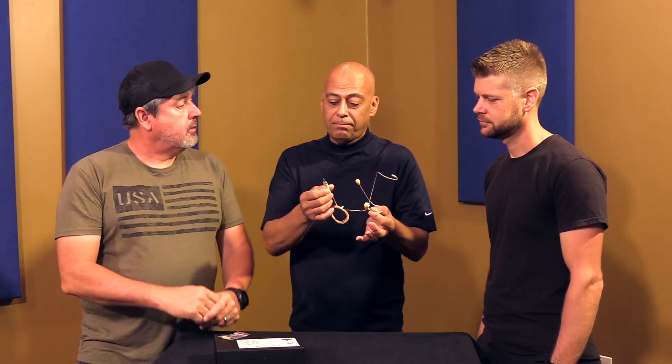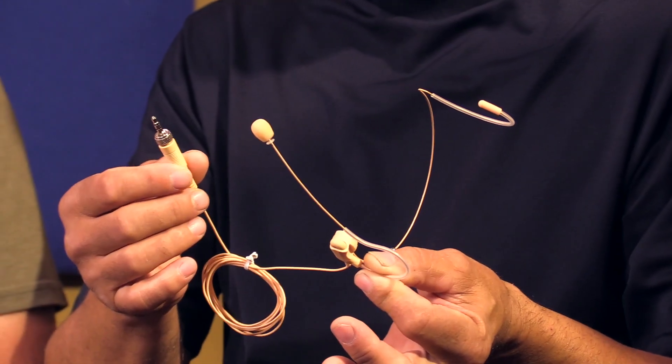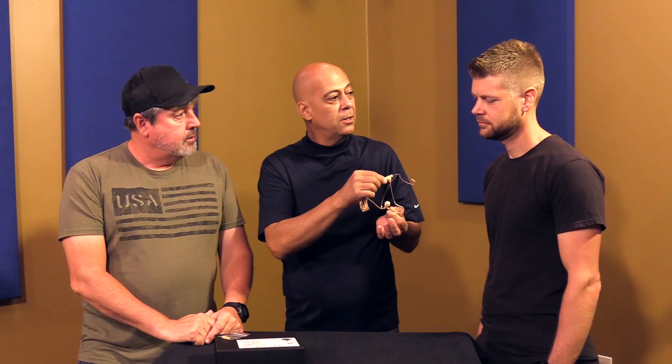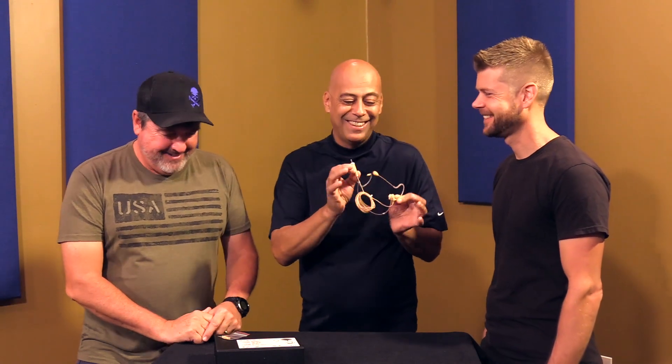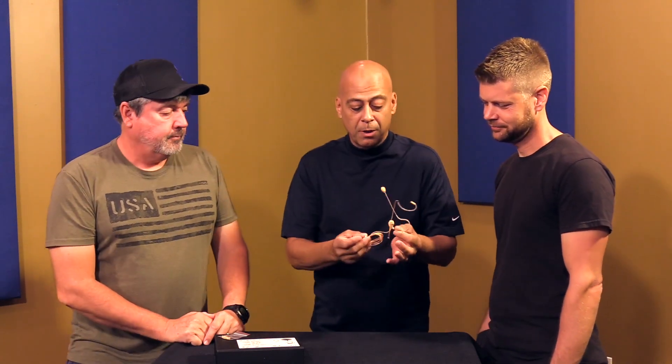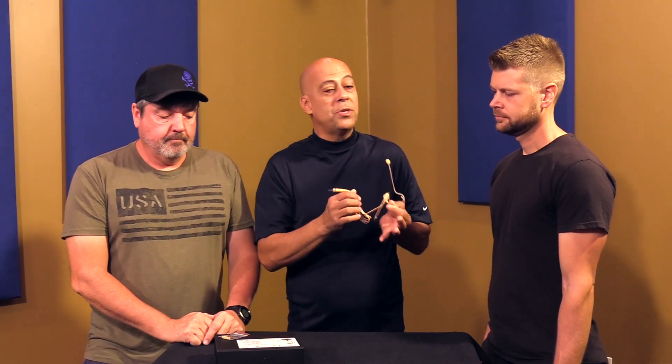We are fans of Sennheiser. This mic comes in configurations for Sennheiser and Shure — the two top wireless systems in our opinion. Shure makes everything from entry-level to very high-end. We have an amazing bundle package with this and our other mic with Sennheiser. You can't beat the value.